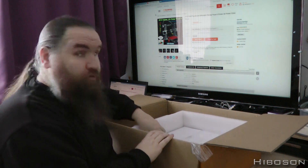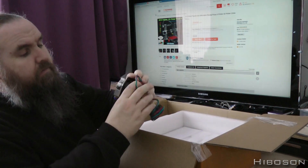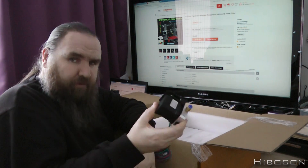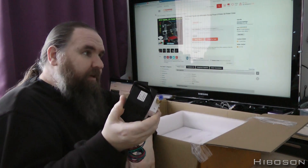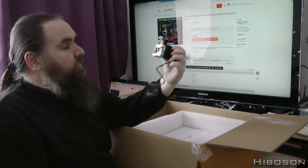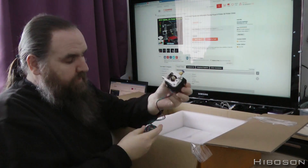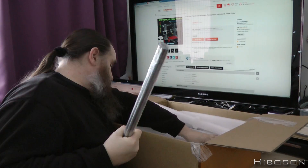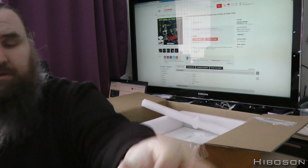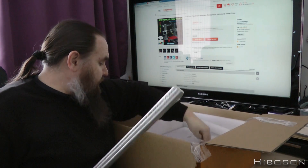That's a project, obviously. It's a Bowden extruder if I'm not mistaken - the terminology for that. This one mounts to part of the printer, feeds it in, and then it goes through a pipe to the extruder. These rods are for the Z-axis if I'm not mistaken. There's all my rods from the XY axes as well.